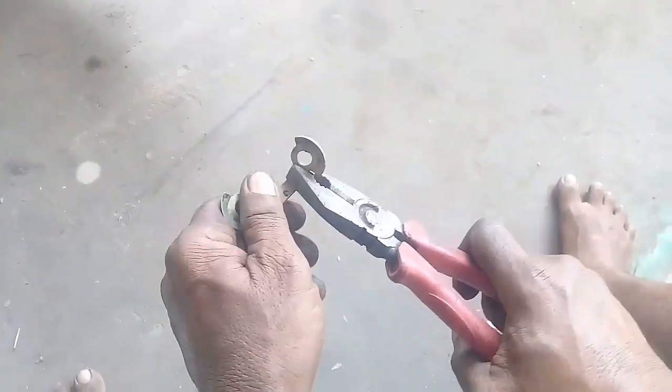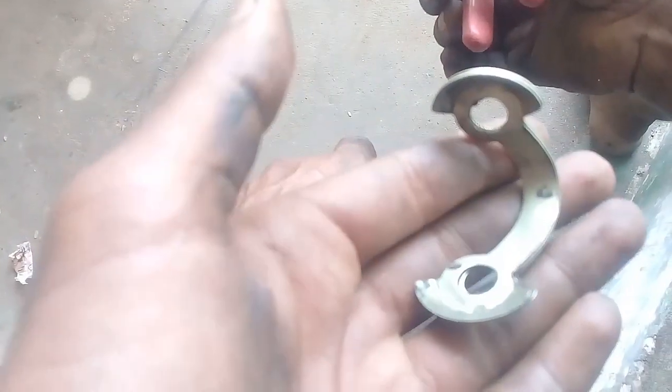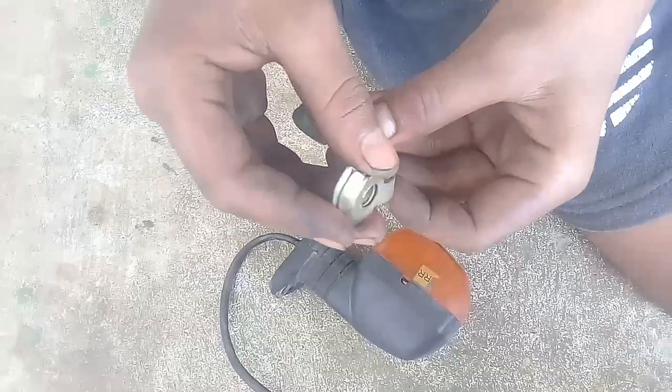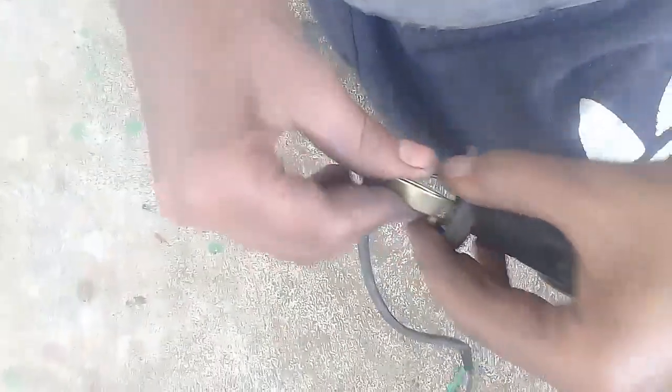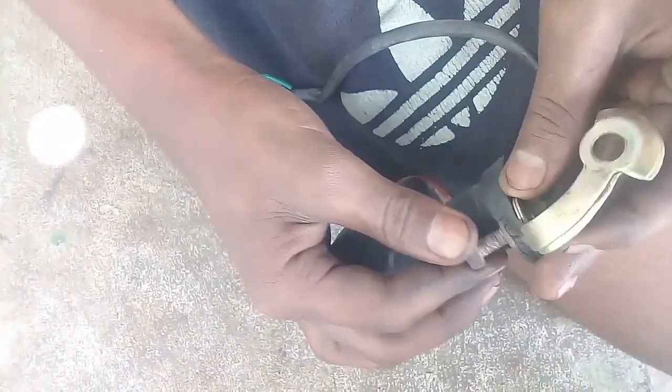We are going to take a look at the chain lock. This is the PASE and the VAS. The PASE is the PASE. Now let's take a look at the PASE and put the PASE as well.